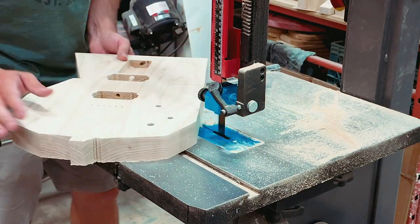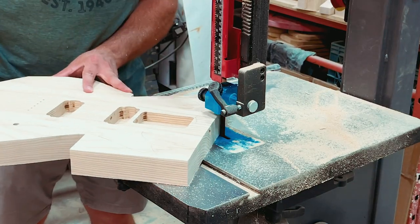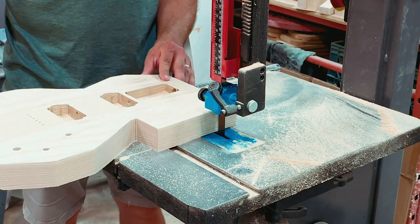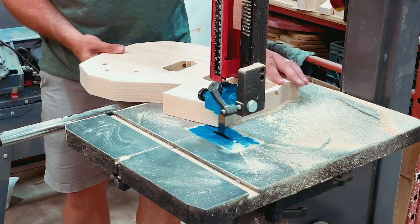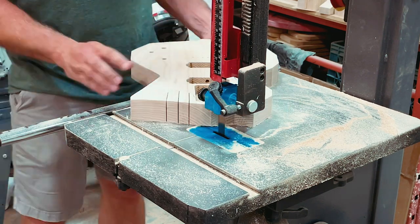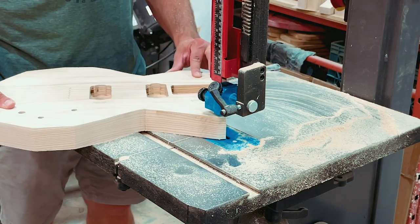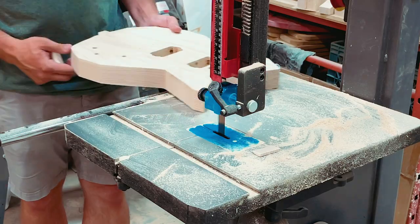I'm cutting this out based on the outline I've drawn. You'll see there are little knobs at the bottom and on the upper horn area — you'll see the purpose of those in a minute. I'm cutting nice and close to those lines but not too close, because I'll go in with the router after to get everything to the proper shape. This is faster, safer, and easier than using the router for bulk removal. If you don't have a big bandsaw, a large jigsaw works fine — that's what I used the first year.